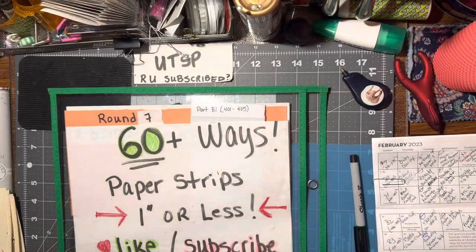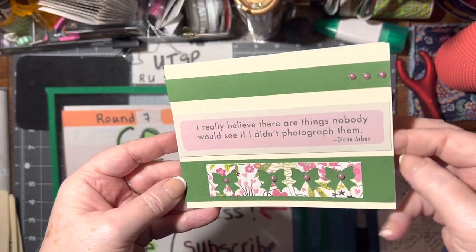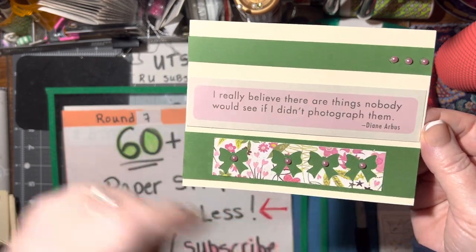The next one is a bow negative card. I've been playing with my bow punch, and I used the negative and made it into a card.